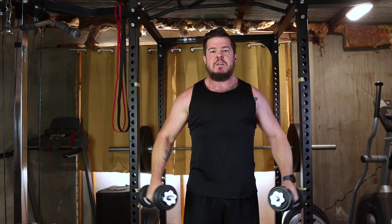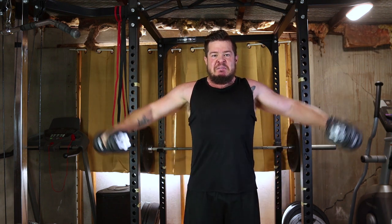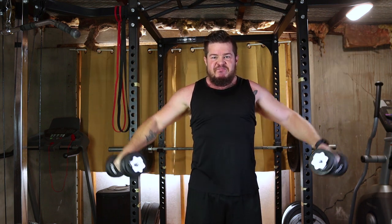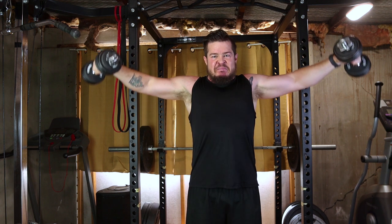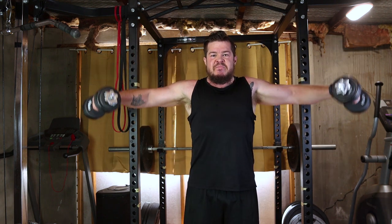Ensure your shoulders, elbows and wrists are in a straight line. Lower the dumbbells back to the starting position with control. Avoid swinging or using momentum. The goal is to keep constant tension on your shoulder muscles. Perform the exercise for the desired number of repetitions. Exhale as you raise the dumbbells and inhale as you lower them.